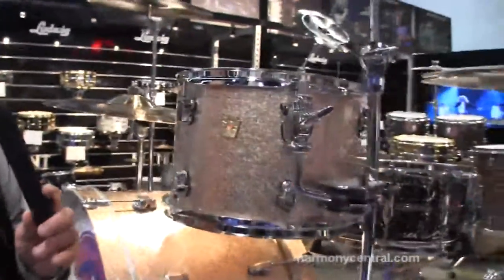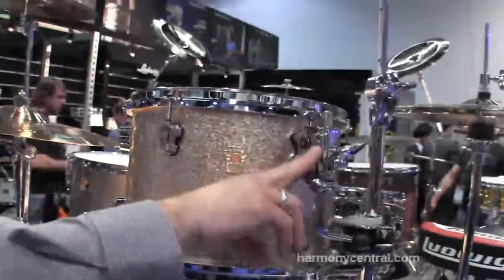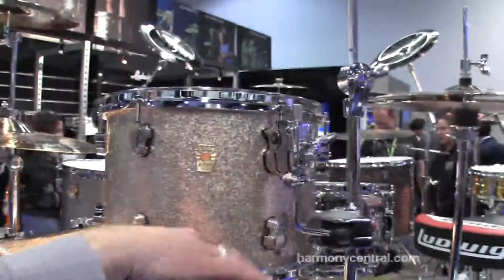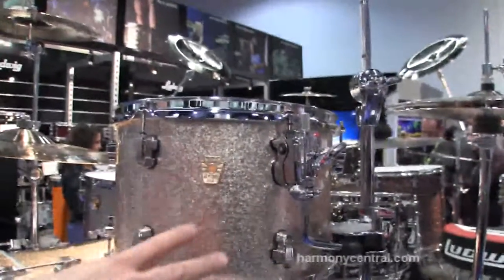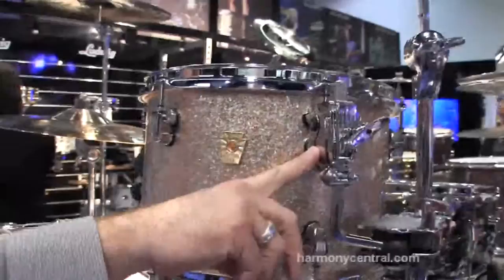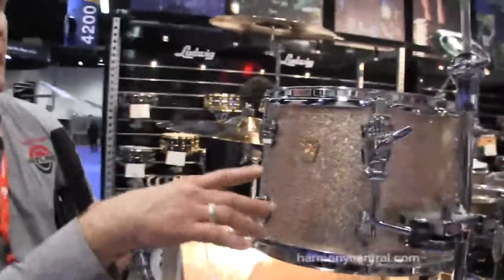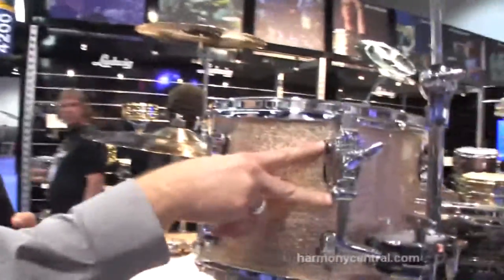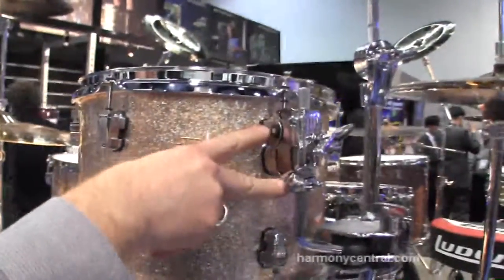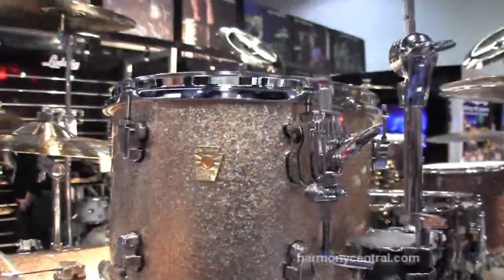But the thing we're most excited about this year is the Atlas Mount. The Atlas Mount really is a game-changer for us and for the industry. We're really proud of how it turned out. Essentially, what you're looking at here is a fully active suspension mount for toms, floor toms, and accessories throughout the drum set that all takes place surrounding where you have your lugs. All you have to do is take off a lug — this replaces that lug. It becomes a lug and a suspension mount. The suspension is taken care of simply by suspending these two portions right within the mount by these two pins, held up by solid polymer bumpers.